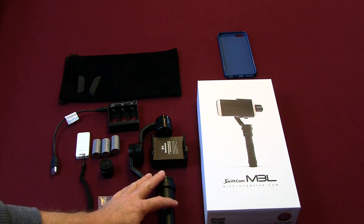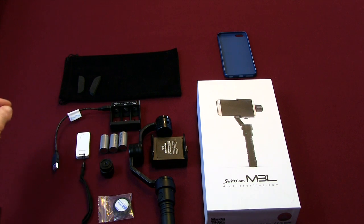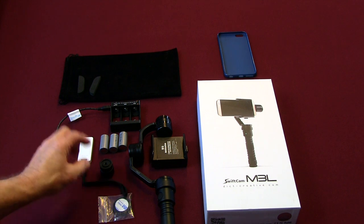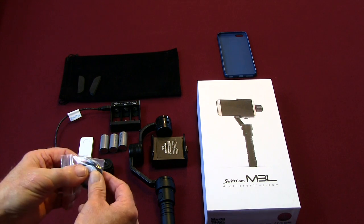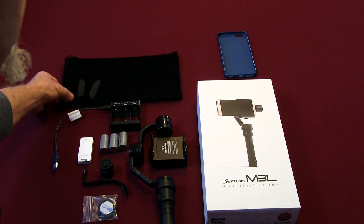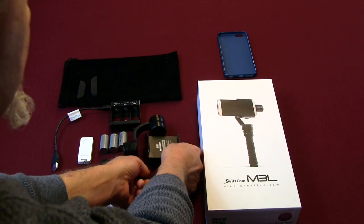Basically here's the gimbal, here's the battery charger, three rechargeable batteries, a Bluetooth clicker so that you can turn the camera on and off or snap photos without having to touch the screen, a balancing weight for the larger phones — you have to balance them out a little bit — and a nice carrying case that they give you with a couple of foam adapters for different size phones.